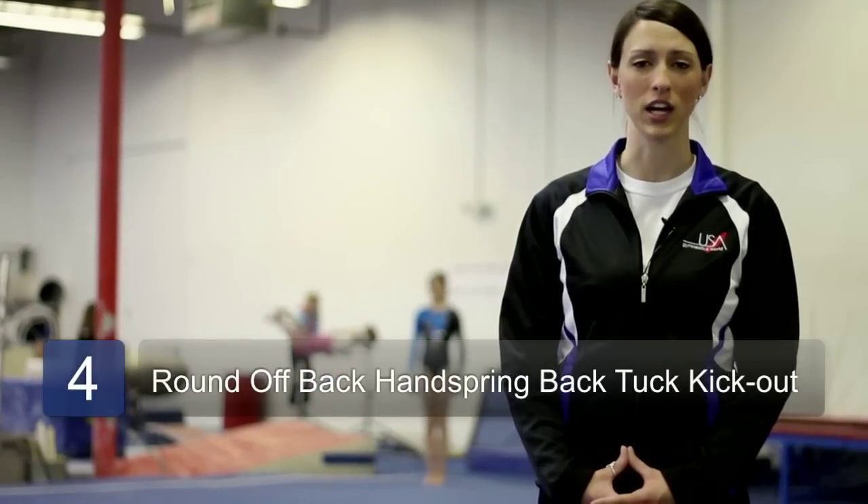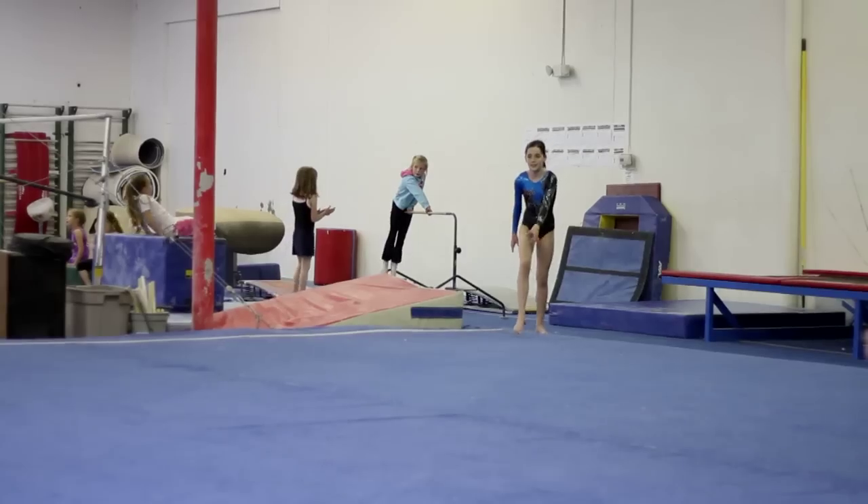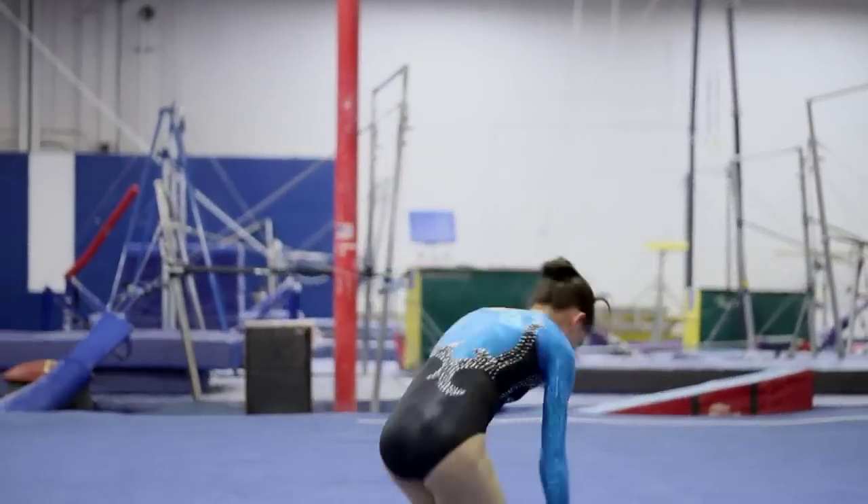Claire is going to demonstrate a round off back handspring back tuck kick out. In doing tumbling, it's important to keep your elbows straight and your knees straight. It helps you transfer your power along rather than absorbing the power into the floor.